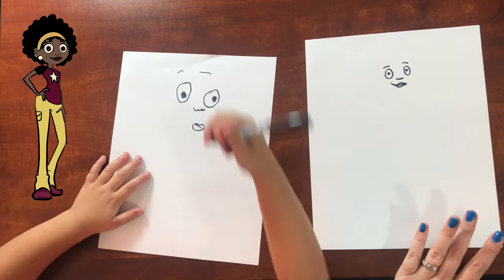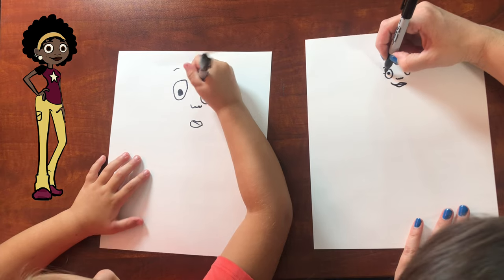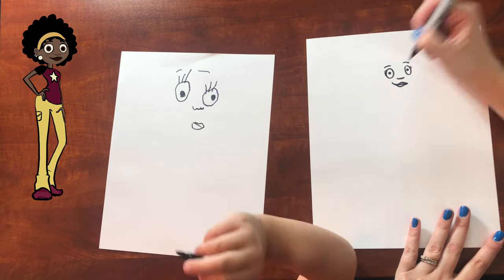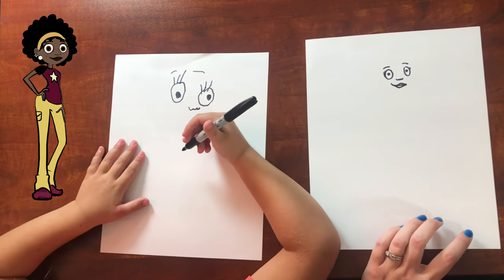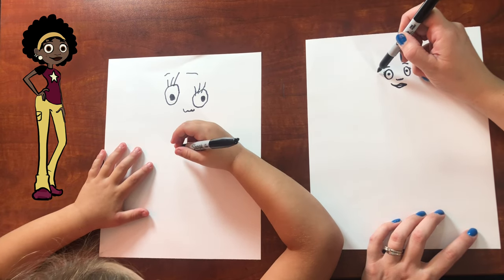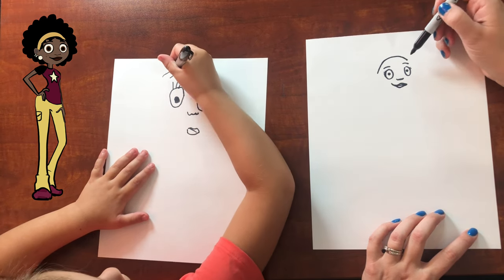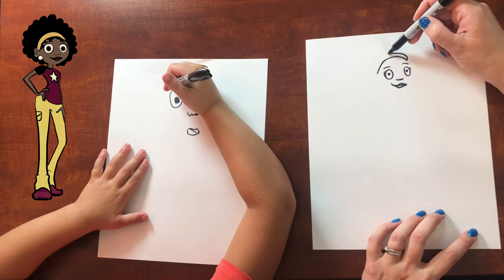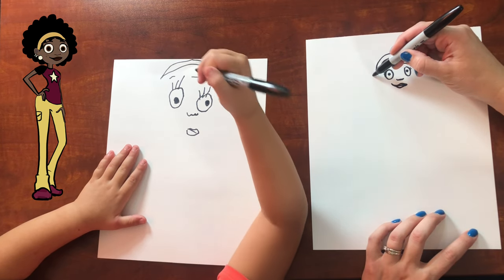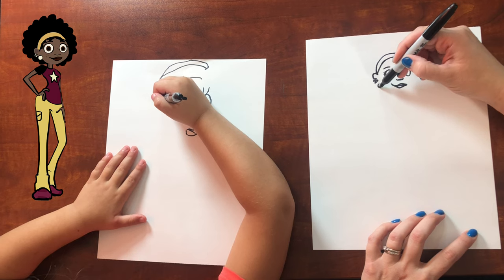I need to do eyelashes. Eyelashes right here, and then right here — I want to do her eyelashes big. Now let's do her headband. She's got a headband that goes like this, so you make a rainbow shape, and then another rainbow shape next to it. And then her ear is right here, and she's got some earrings — one, two, and then a big pearl earring right there.